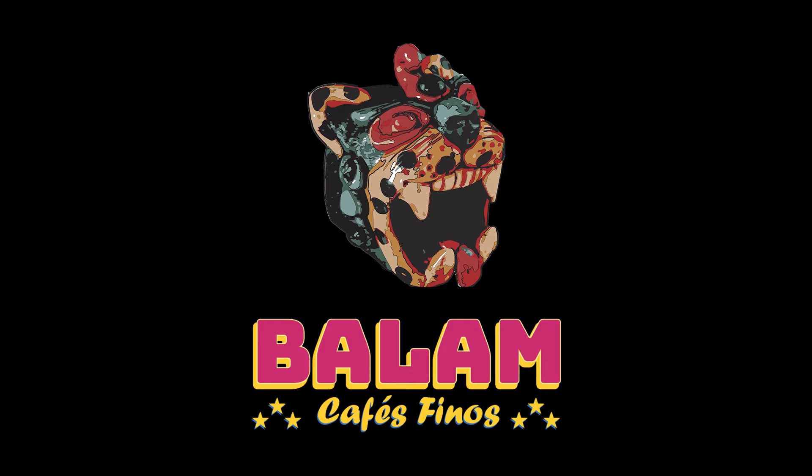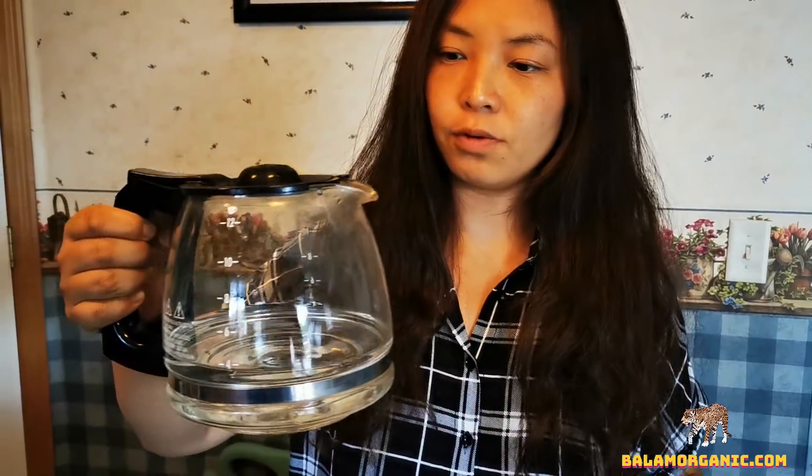Hello friends, welcome to our unprofessional coffee series again. Today we are going to learn how to make coffee using a typical coffee brewer, which you can see everywhere in a hotel or an office.